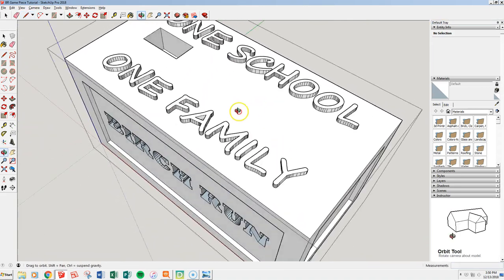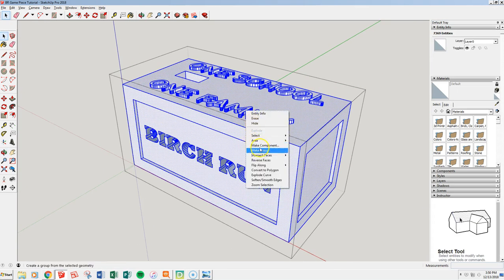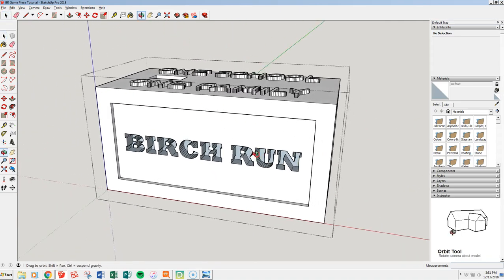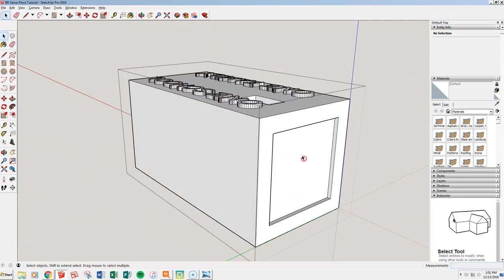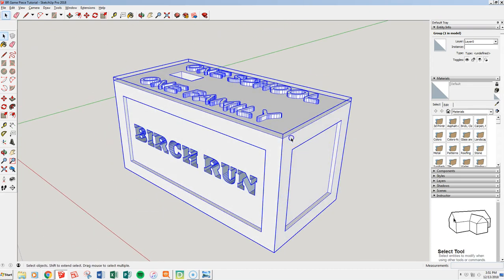One thing I like to do — I want to make sure all my lines are good together and working. So I highlight everything, right-click, and intersect everything with that selection. Then go back through and make sure there are no holes. Remember, think about this like it's water: we want to create an object that water could go into and not leak out of anywhere. I believe I've got everything together now.